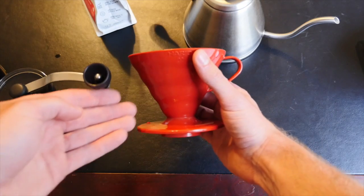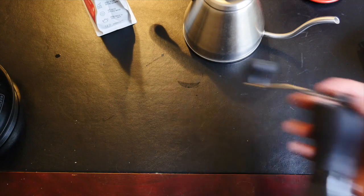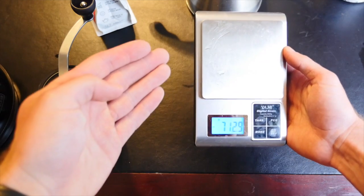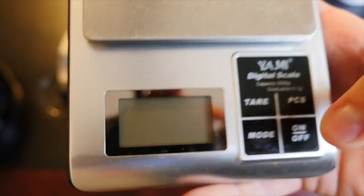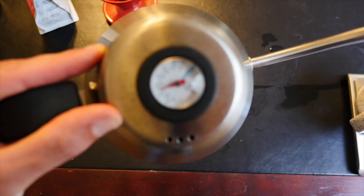First things first, I'm going to be using a Hario V60 pour-over cone, a Hario small batch hand grinder, and some — I don't know — crappy scale that I bought in China. Seriously, can you have a negative weight? And finally, my schmancy gooseneck kettle with a thermometer.